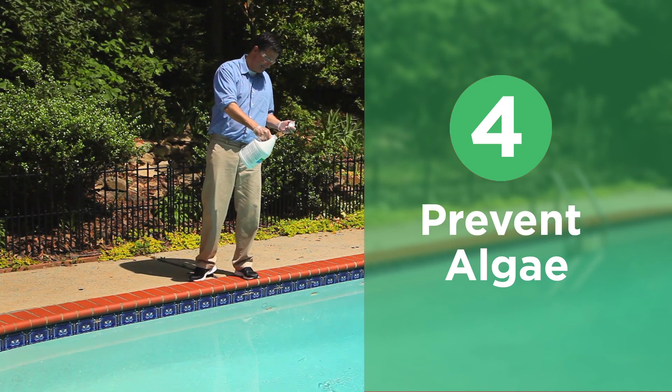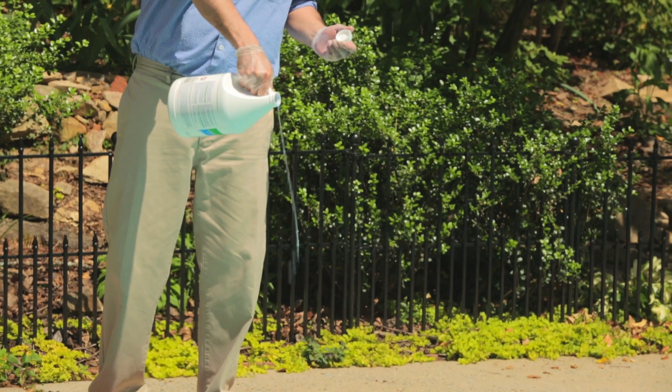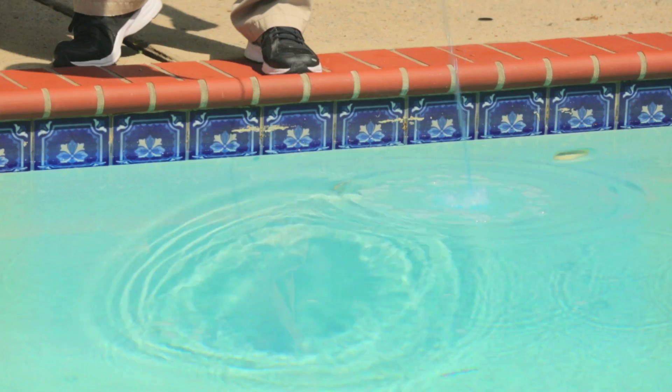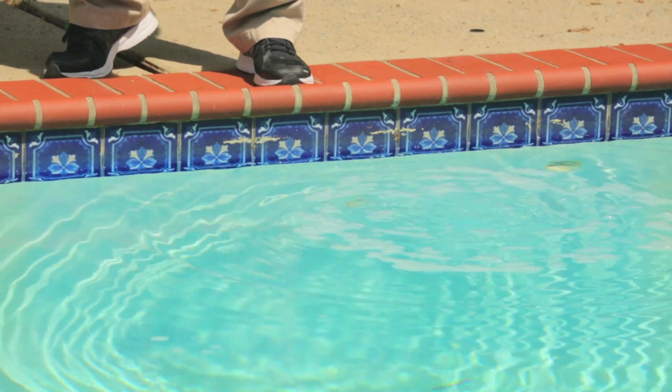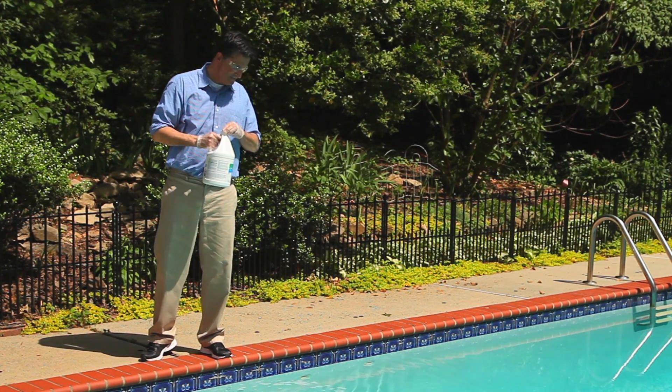Step four: prevent algae. Algae are microscopic organisms that can grow in your pool water and turn it green. It's much easier to prevent algae than to remove an existing algae growth from your pool, so we recommend using a weekly preventative algaecide.